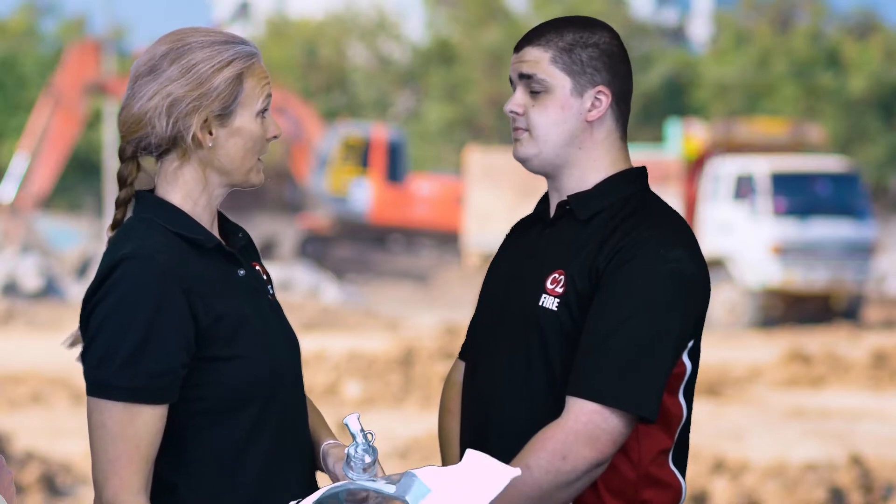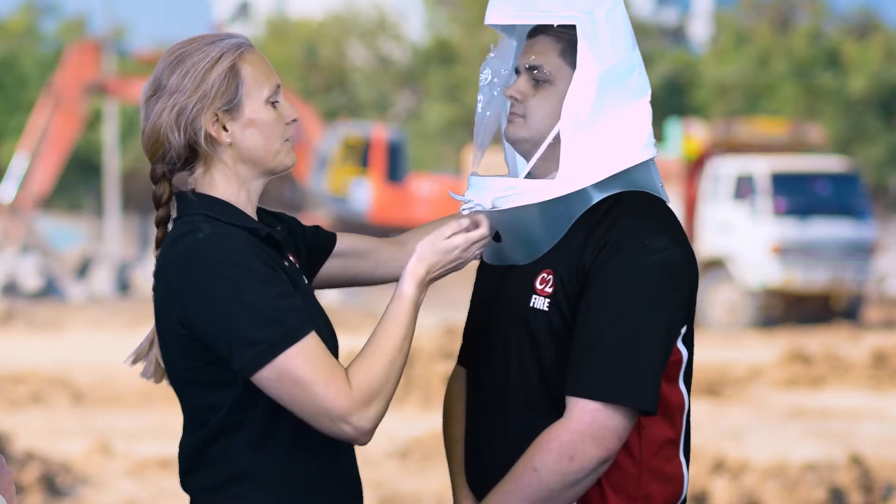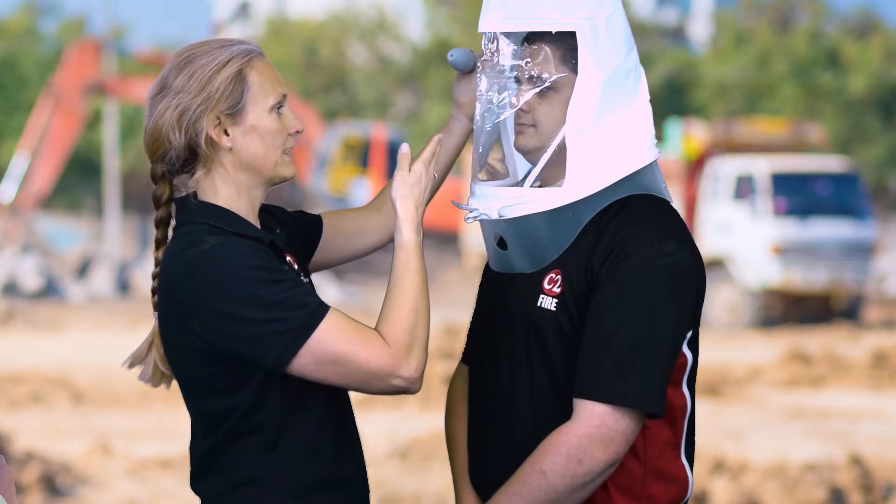So Tom, are you claustrophobic? I'm not claustrophobic. I'm going to place this hood over your head, and I'm just going to gently ease it forward so there's a gap between the front of the hood and your face.